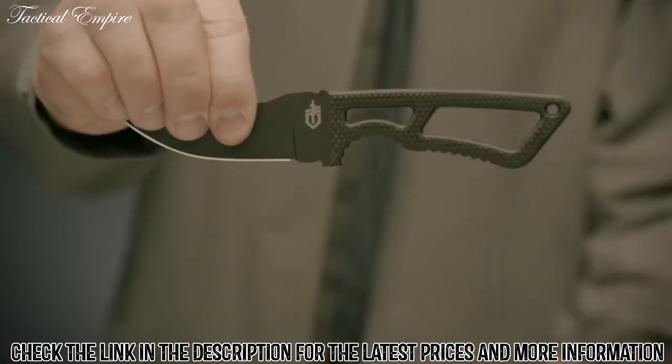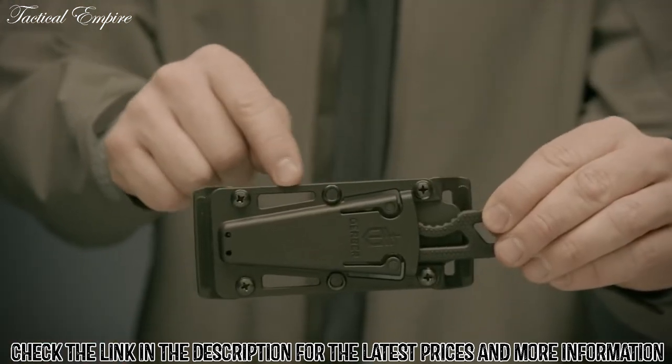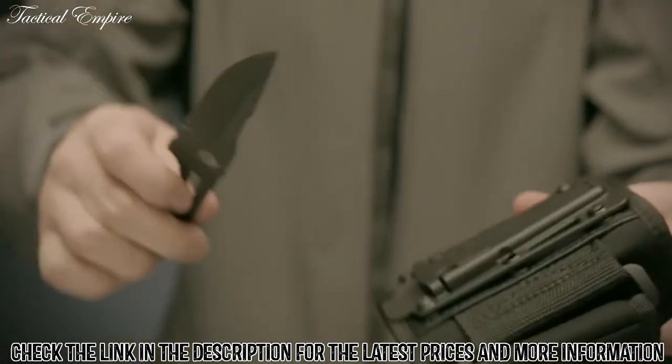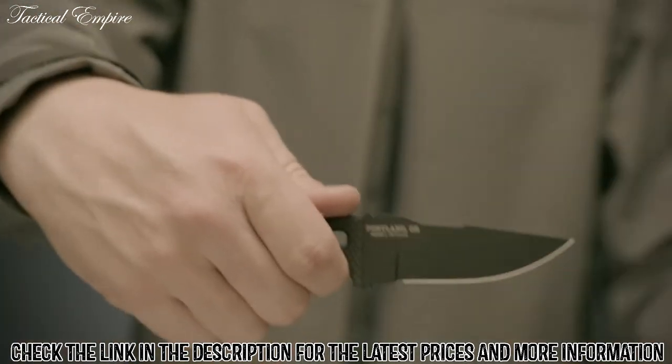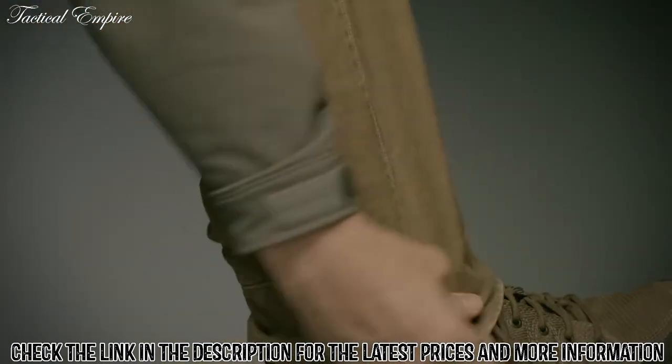Its rubberized overmold handle is diamond textured to give you superior control. The Deluxe Kit's sheath also comes with optional belt loops and can be worn vertically or horizontally in an open carry or low profile manner. At 3.3 inches, the compact skeletal blade is sized for a subtle presence and can be worn without printing.